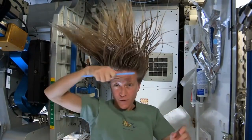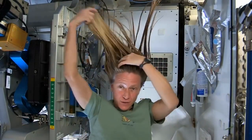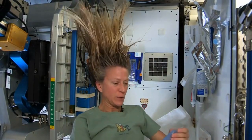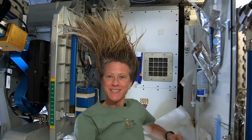At the end, I just do one final comb through to make sure there are no snarls and snags. While it dries, I like to let it stay free — I don't put it back in a ponytail while it's drying. And that is how I wash my hair in space on the International Space Station.